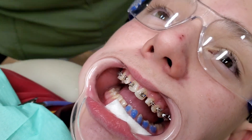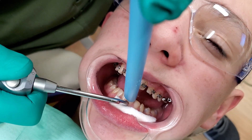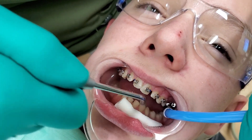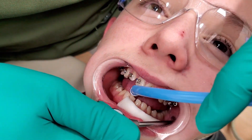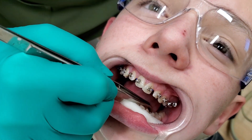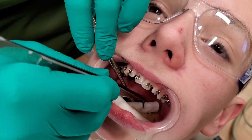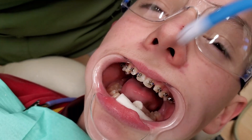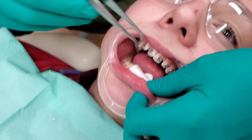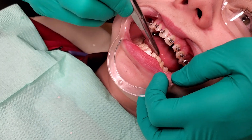I'll switch to my high volume to get the bulk of it off of there, and then I'll switch back to my saliva ejector. I tend to switch this guy last because that lip will curl back in — I'm always worried I'm going to get saliva back on the front ones.